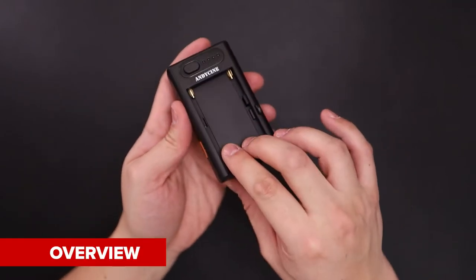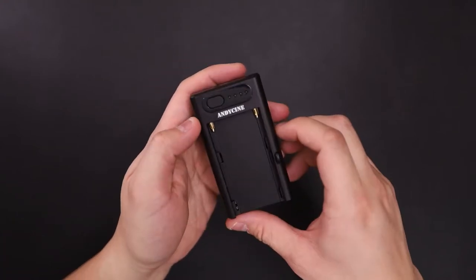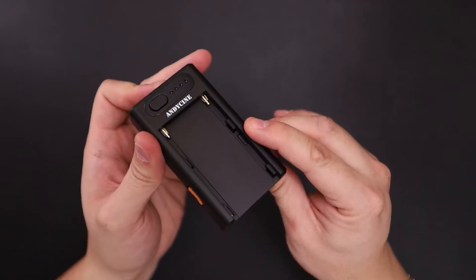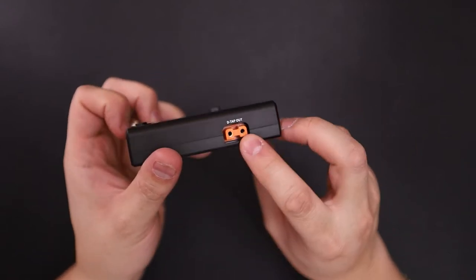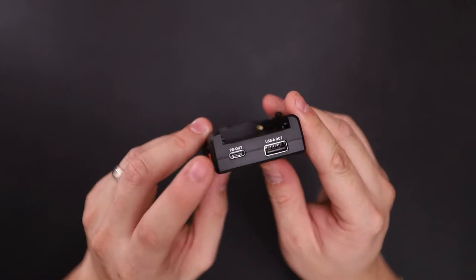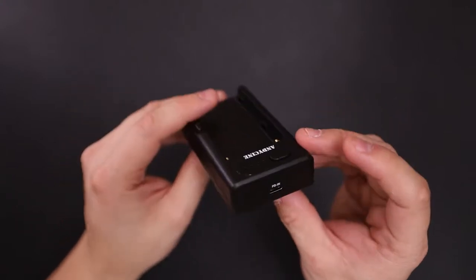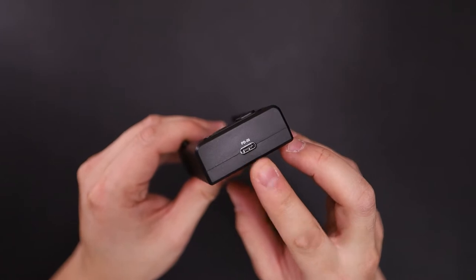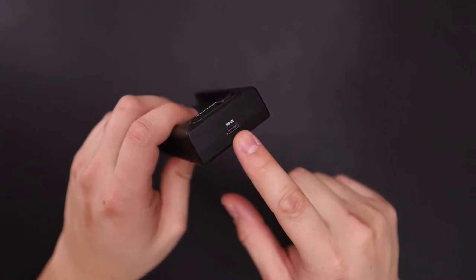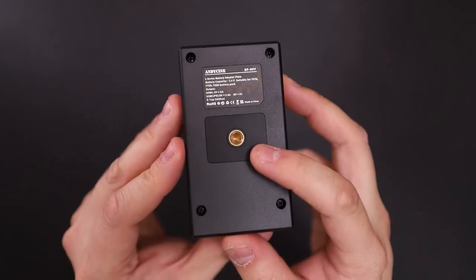So here is where you would attach your MPF batteries. You have your button with the battery indicator. Here is where your battery release button is. You have your D-Tap out, USB-C or power delivery out, USB-A out, and USB-C or power delivery in.